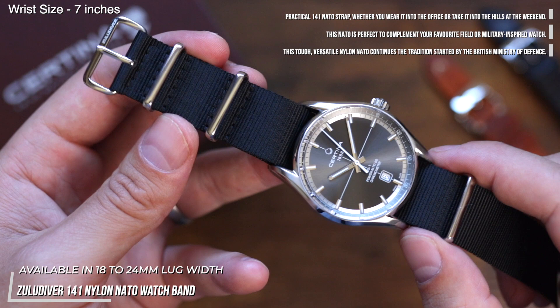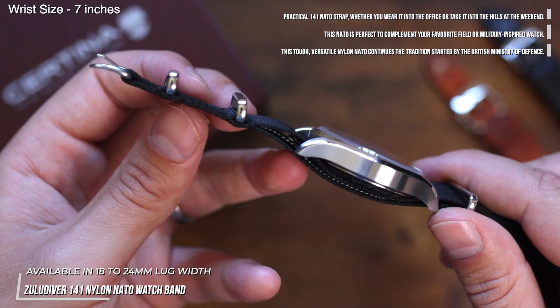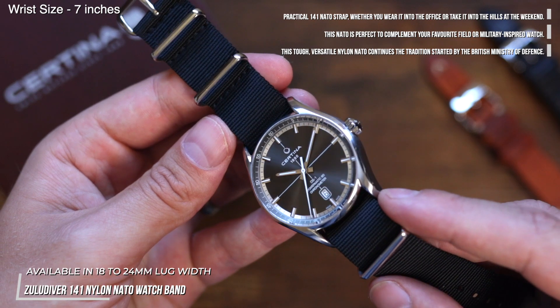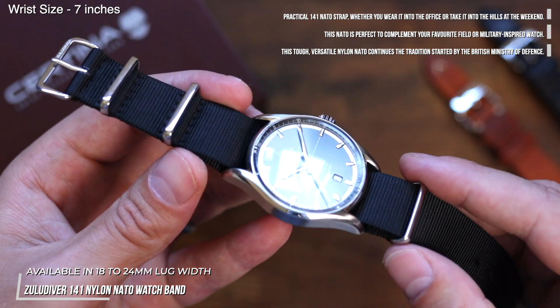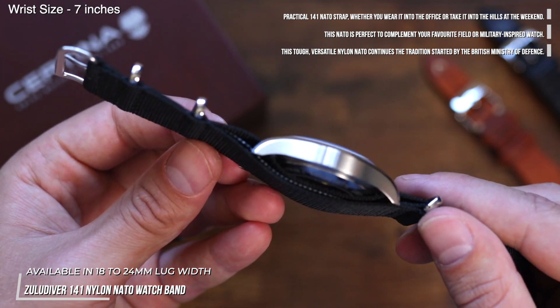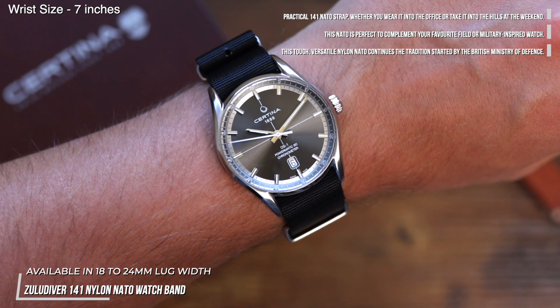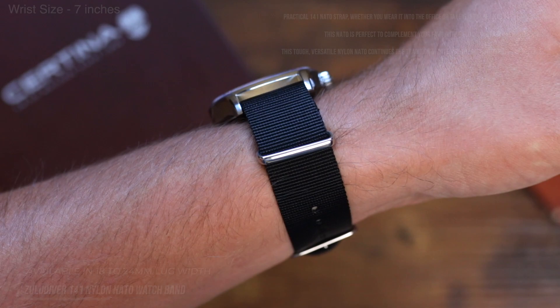First up is our Zulu Diver 141 NATO in black. This is a great choice as the summer months arrive, as it's made with ultra durable and breathable nylon and is the perfect choice for that sleek and sporty look. I think the black works very well with the dark grey dial and is subtle enough to still let the dial speak for itself.